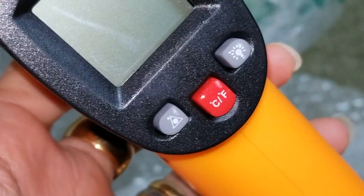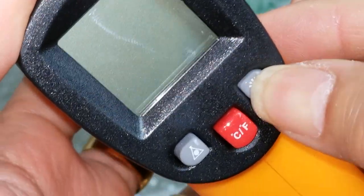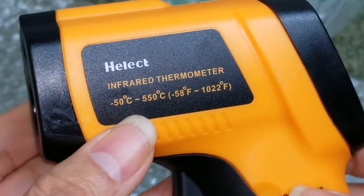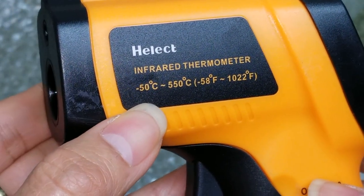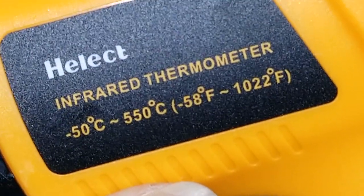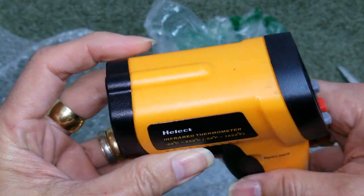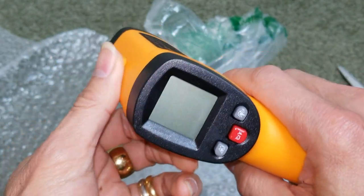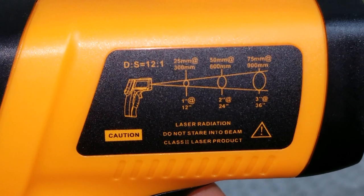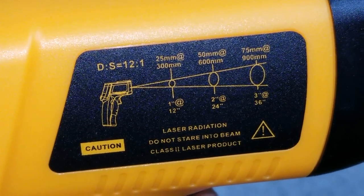It has temperature in Celsius or Fahrenheit, and here's the backlight button. It reaches from negative 50 degrees Celsius to 550 Celsius, or negative 58 degrees Fahrenheit to 1022 degrees Fahrenheit. Last time I purchased one, unfortunately that one was only for body temperature, but this one you can test out anything — like your engine temperature, or the freezer, or your refrigerator.